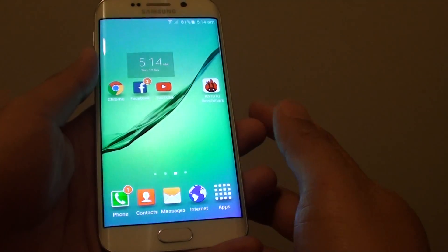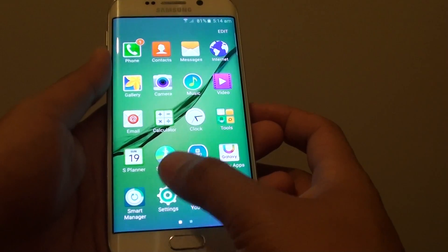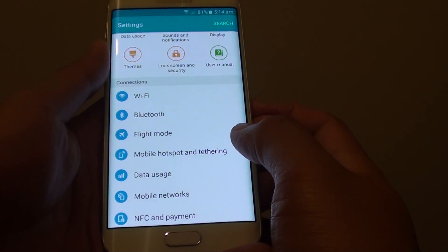First press on the home key to go back to the home screen. Then tap on apps, go into settings, then tap on mobile hotspot and tethering.